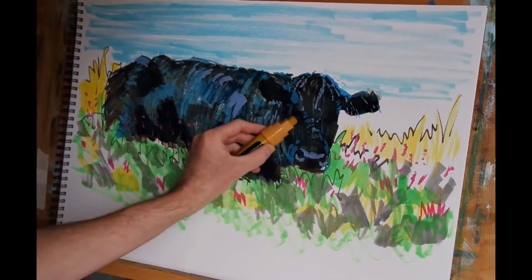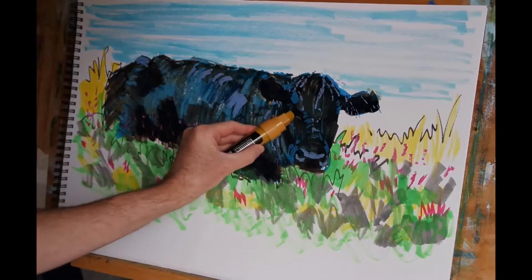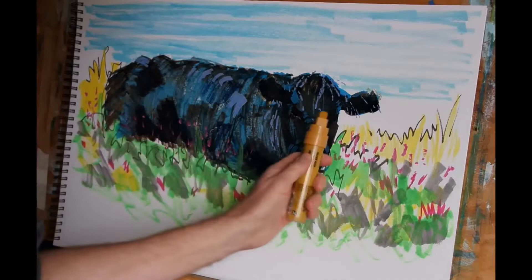Now the lower lids of the cow's eye are a much lighter colour, so I'm just using a little bit of yellow ochre. I need to be quite careful because I'm using just the edge of this rather large 15mm nib.